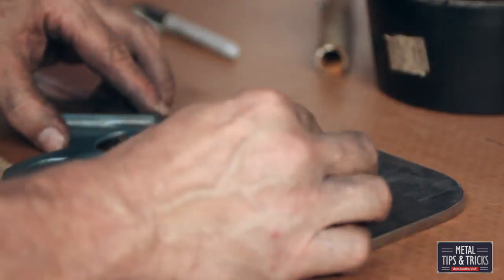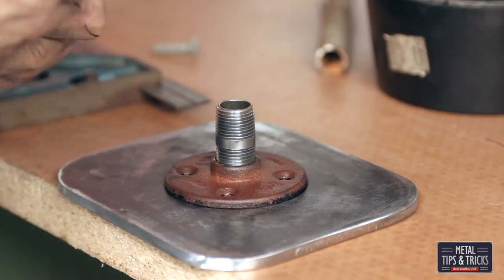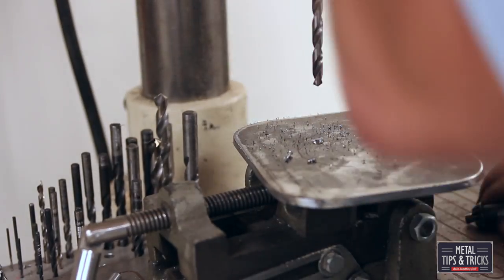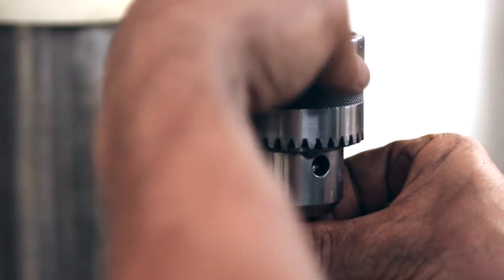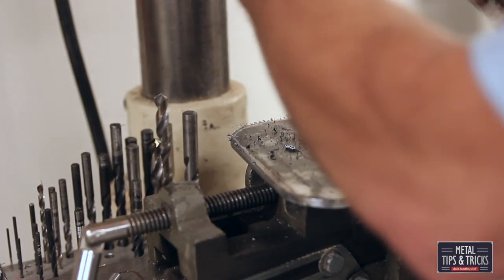Putting the flange right in the center, marking four holes, going over to the drill press. I'm going to drill this out using several different sized drill bits. I like to start out with a pilot hole and then go to something larger. I'm not using any oils on this — sometimes oils just cause more of a mess. I'd rather just sharpen the drill bits a little bit faster than clean up the oil mess.